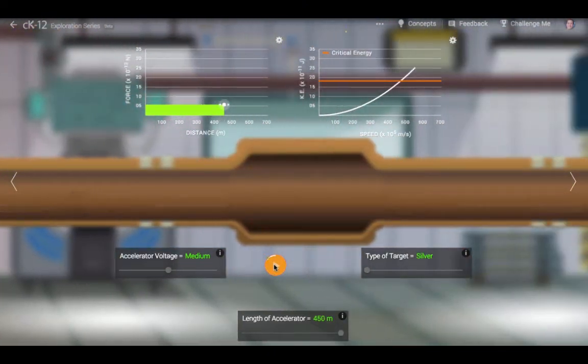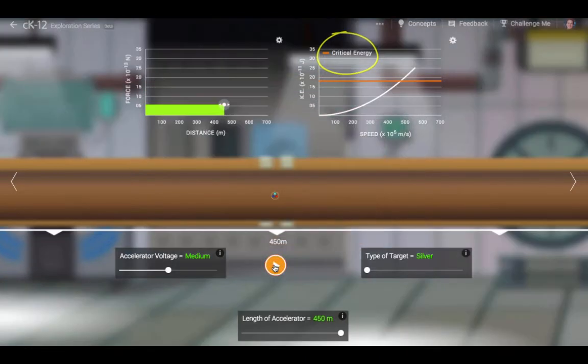The critical energy required depends on the amount of positive charge in the nucleus and its size. The more protons a nucleus has, the more energy is needed to push another proton onto its surface.